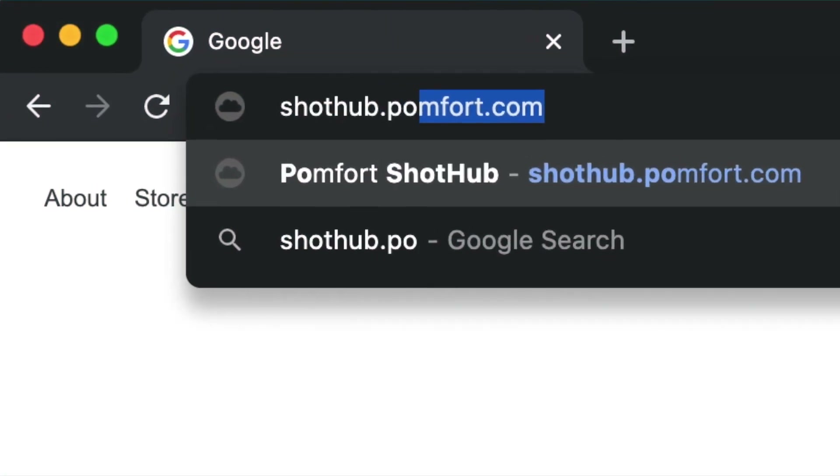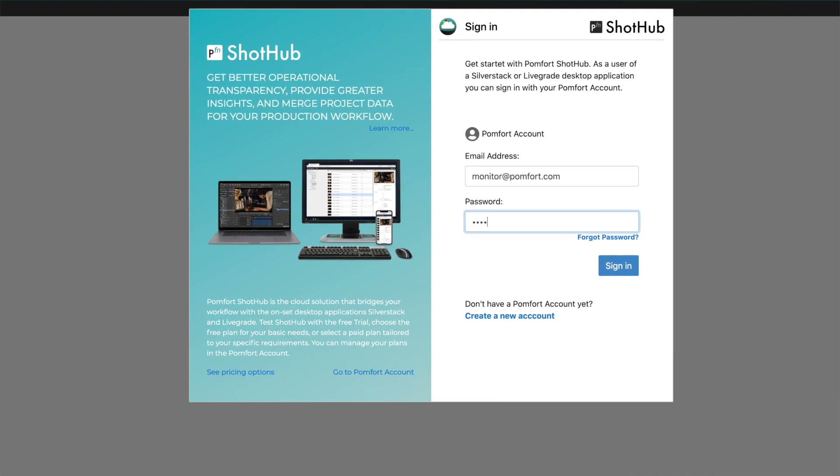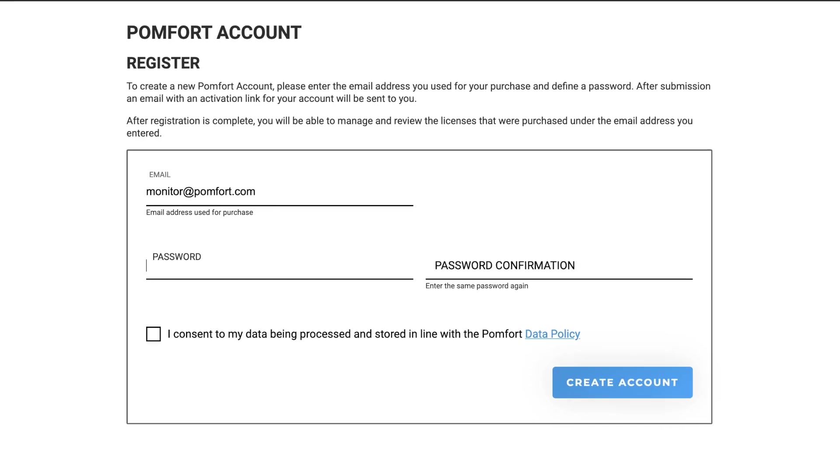Go to shothub.palmfort.com and log in with your Palmfort account credentials, or create a new account if needed.